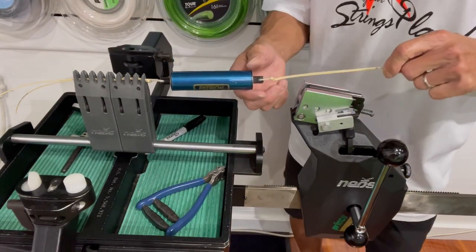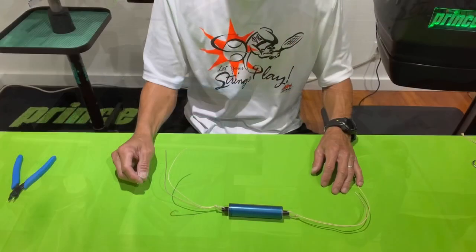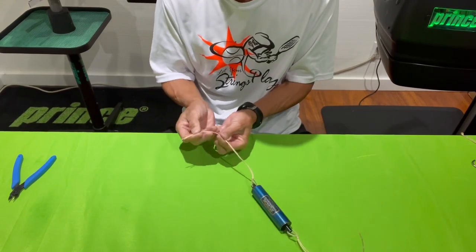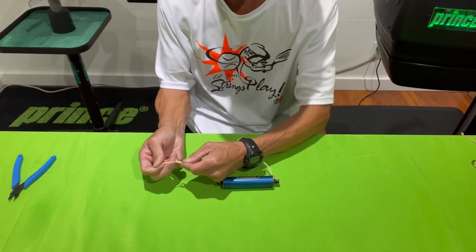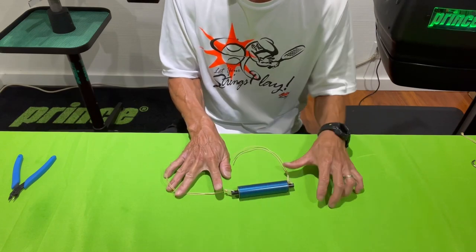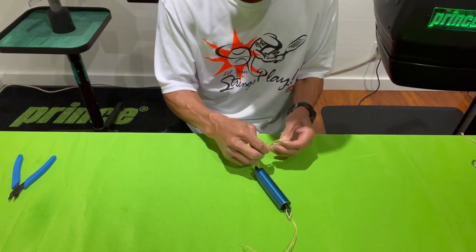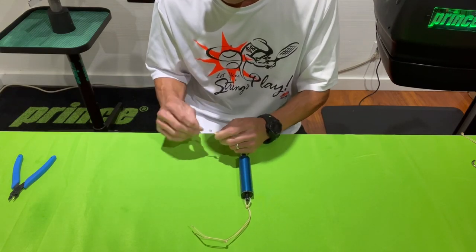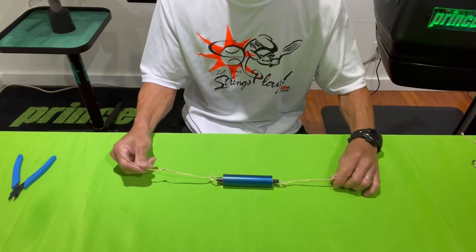On the other end, the Kevlar string is in the gripper, and same thing — you're going to make a mark at the very end of that gripper. Now that I've marked the Kevlar strings where I'm going to tie the knot, I'm just going to tie an overhand knot and make sure the knot is right where I marked both ends of this Kevlar. This is going to force me to make sure my string clamps are always placed between the two knots and the tension head gripper is always positioned in the same place when I start to pull the string back. I'm not going to cut these ends yet — I want to test it out on the machine first.